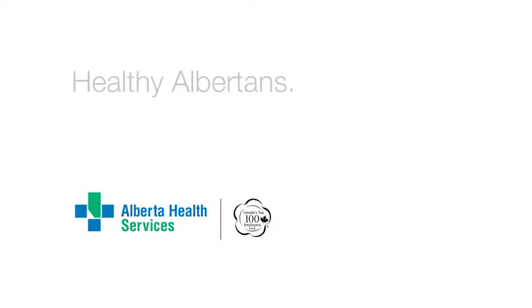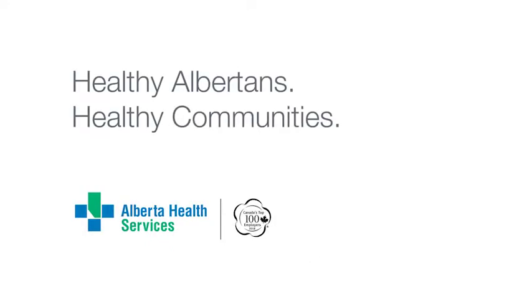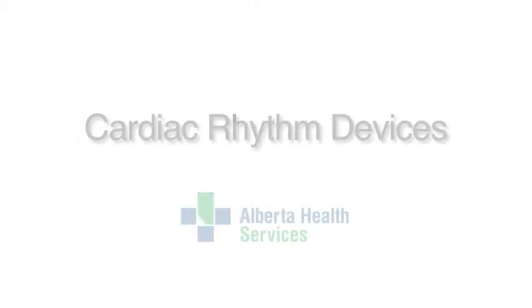Alberta Health Services. Healthy Albertans. Healthy Communities. Together. Cardiac Rhythm Devices. Loop Recorder.